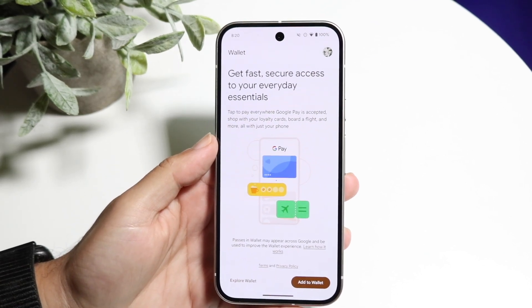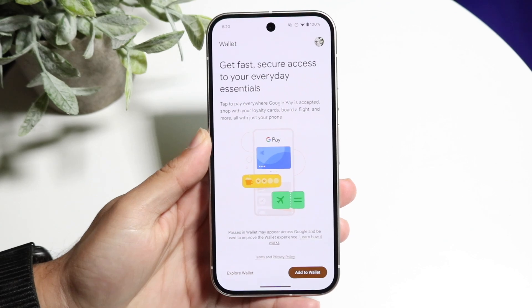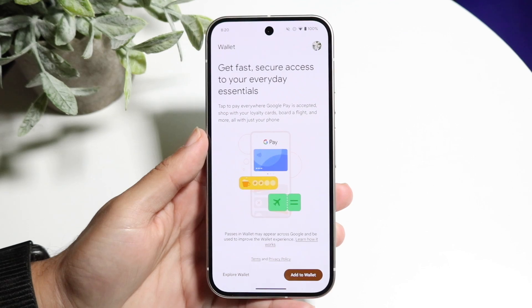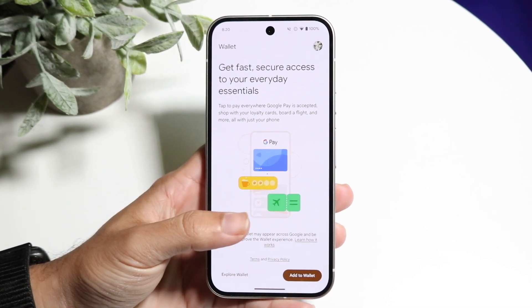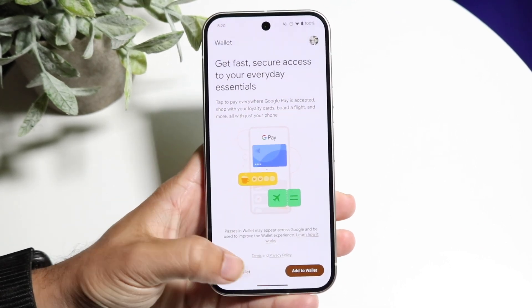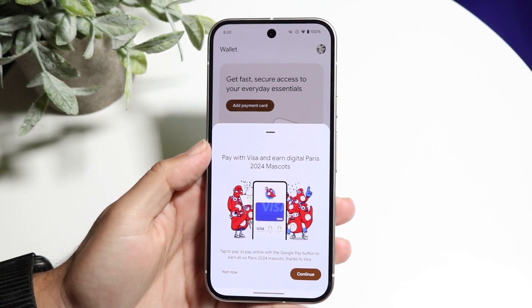Now you're going to want to add your credit card. You can click on the 'Add to Wallet' option at the very bottom, which will allow you to add anything you want inside your wallet — things like credit cards and supported gift cards. You can also click 'Explore Wallet' to go straight into your wallet application.